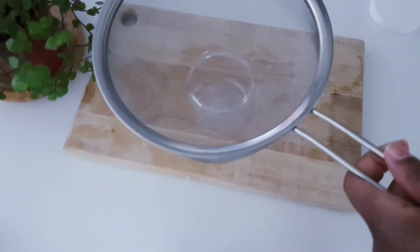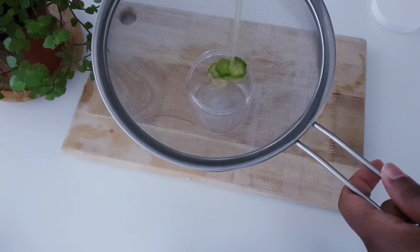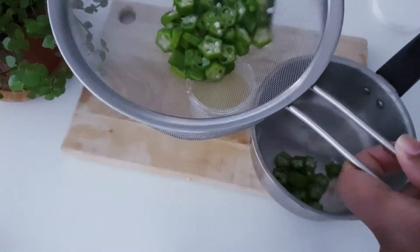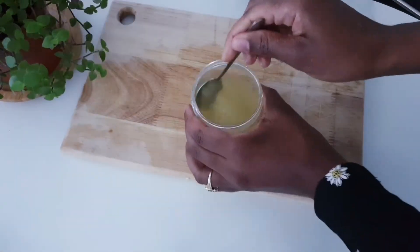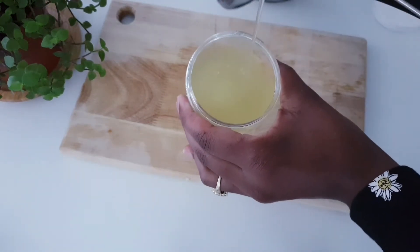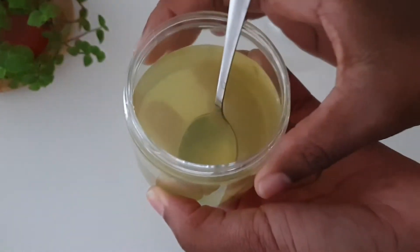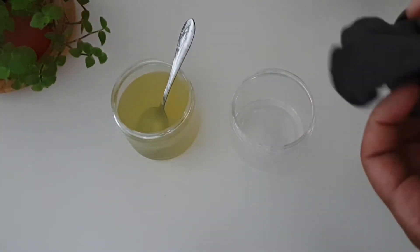Use the sieve to strain the aqua gel. This is what our gel is looking like — it's got some bits and pieces, so we're going to strain it further using a sock.